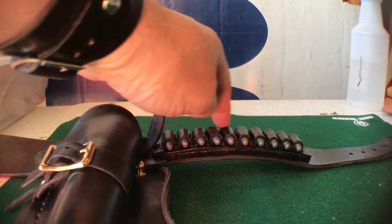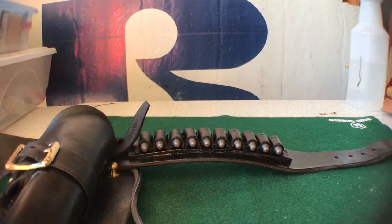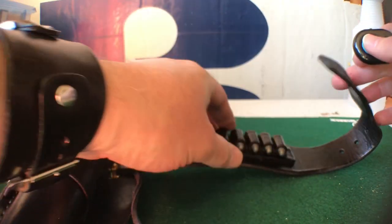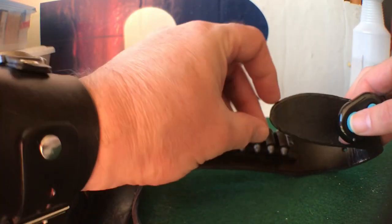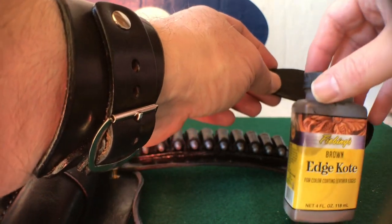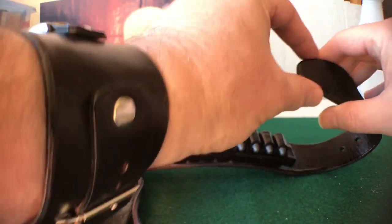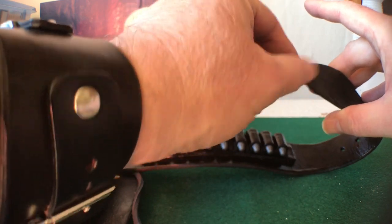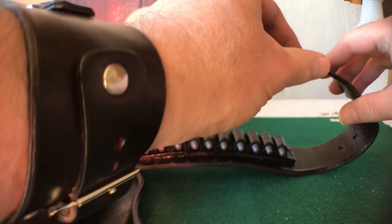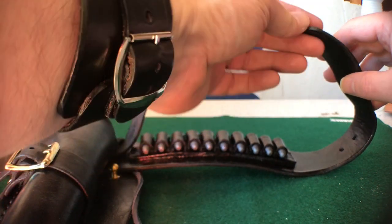Moving on, there's another set of 10 cartridge loops here, and then we finish off the end narrowed down to an inch and a half. To keep the end from fraying, I coated it with a brown edge coat that dries in a rubbery consistency — it's made for pants belts so the end doesn't fray when putting the belt on and off. Once it dried overnight, I just dyed it and clear coated it, so over time it should keep it from fraying.